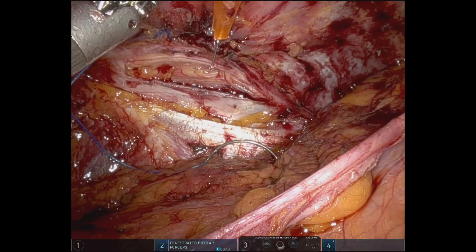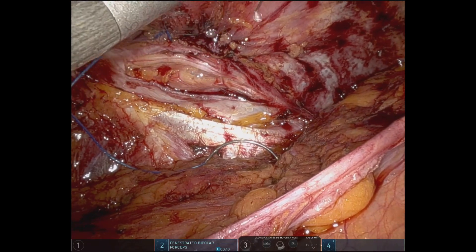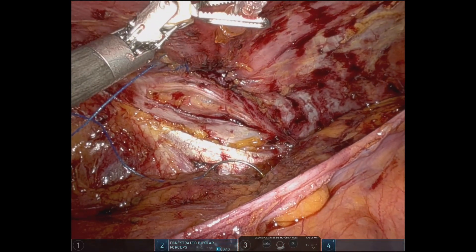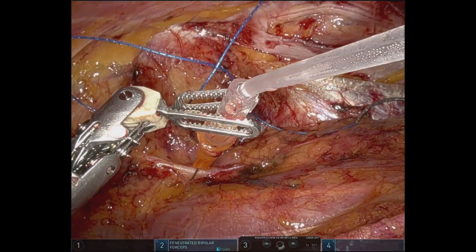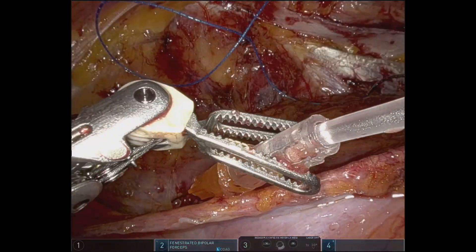We take this opportunity to infiltrate with ropivacaine the nerves because we see them directly. We never inject directly on the nerve — we inject in the surrounding tissues — and this is just to provide a painless outcome of the surgery for the patient. There's the infiltration of the lateral femoral cutaneous nerve and in the end, infiltration of the genitofemoral nerve.